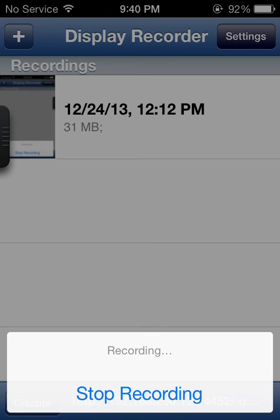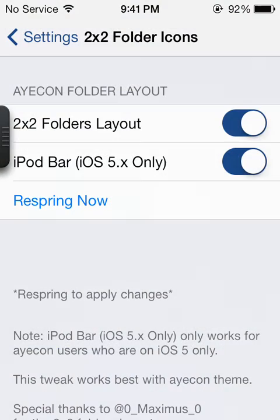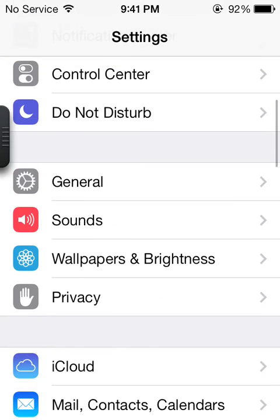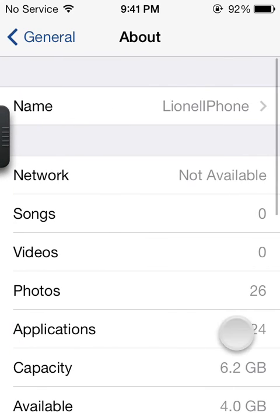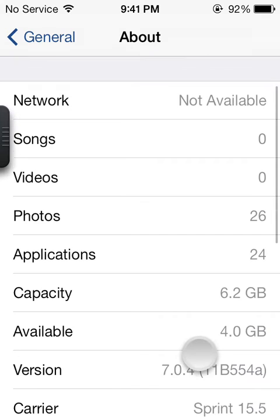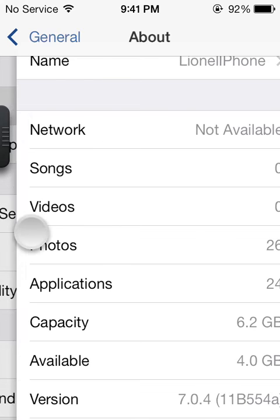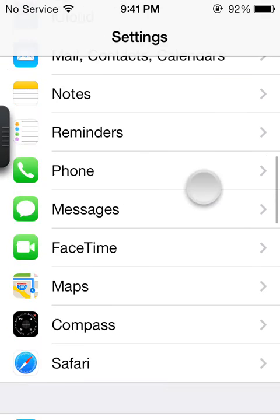Hey guys, this is XOriginalHostens and today I'm just going to show you a couple of Cydia tweaks and also some jailbreak apps. Let me just prove to you that I'm running the Evasion 7 jailbreak on the latest firmware 7.0.4. We'll just go to General and About. And just to prove to you that this is iOS 7, I'll just slide back and it will go back. So I'm just going to jump straight into the tweaks.